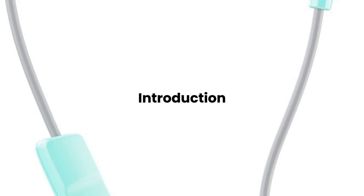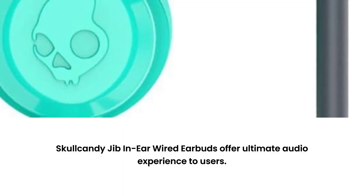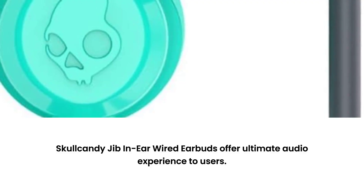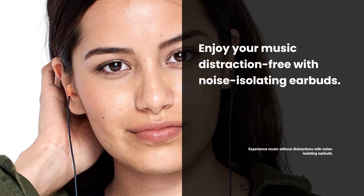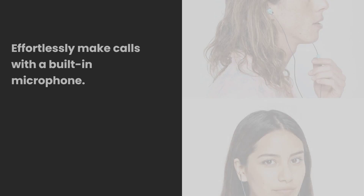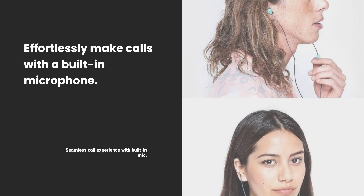Skullcandy Jib Wired Earbuds, sold by Amazon.com. Introducing the Skullcandy Jib In-Ear Wired Earbuds, designed for ultimate audio experience. These earbuds are noise-isolating, ensuring you enjoy your music without distractions. Equipped with a built-in microphone, they make taking calls effortless.